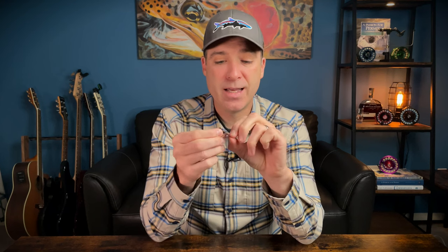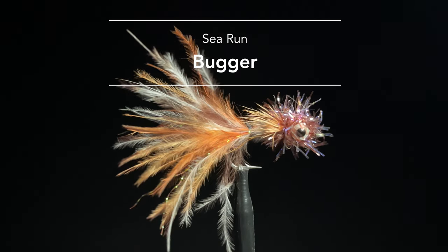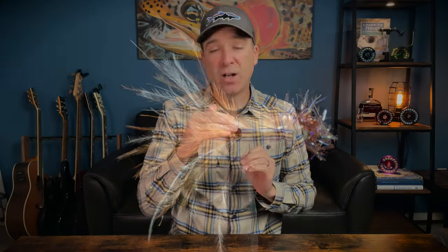Our number two fly for cutthroat trout is the Sea Run Bugger. This fly imitates a sculpin — it's weighted with little brass eyes so it will sink. You can fish it on a floating line, but it fishes more effectively on an intermediate line.